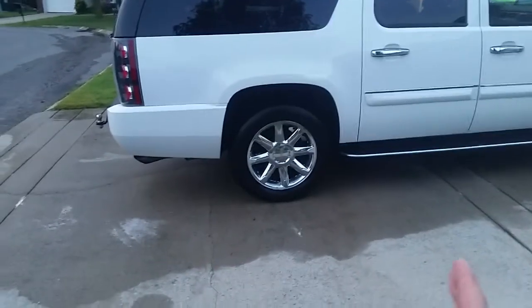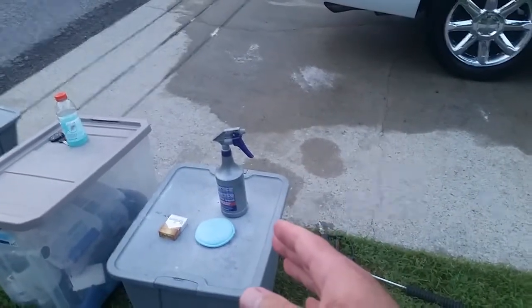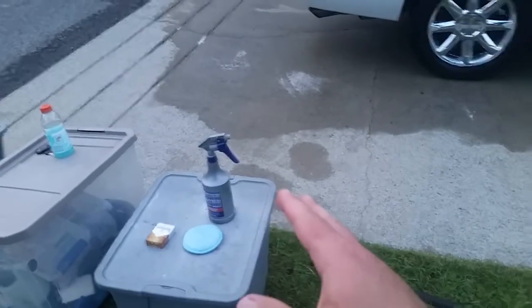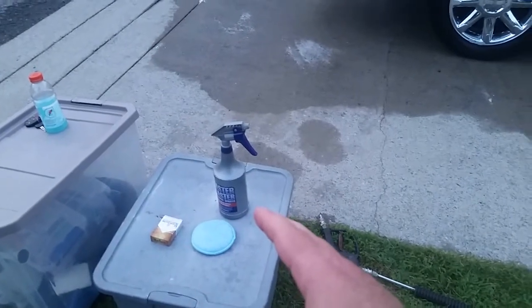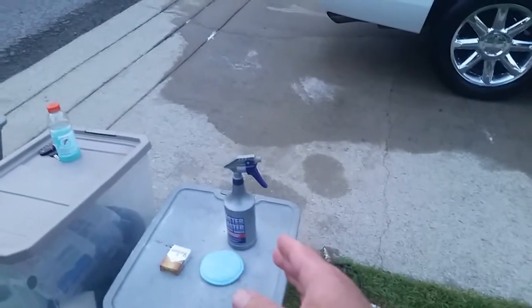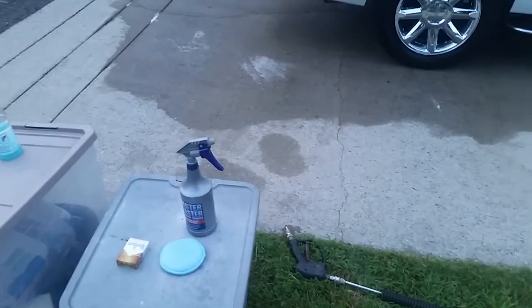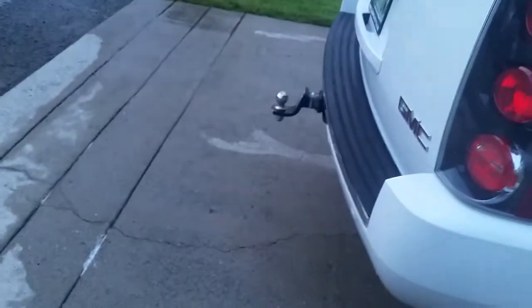Even if a spray wax only lasts a month and you apply it once a month, you're still technically covered. Or if you wanted to, you could put this on top of a sealant, either for the look — which is what I usually do — or as an added layer. Mainly it's the look that I like that this wax provides. It's a cool little benefit that it's blue in color so you can see it when you apply it. Let me go ahead and spray a little on here before I run out of light.